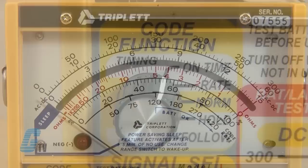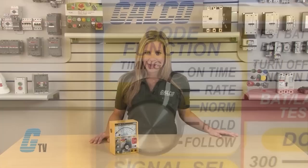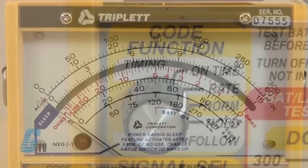The on-time function shows the percentage of time that the signal is on. It is read on the percent scale and can be measured on live signals as well as relay contacts. It measures rate directly without counting pointer swings. The rate function directly measures the rate of the signal with results displayed on the code rate scale.